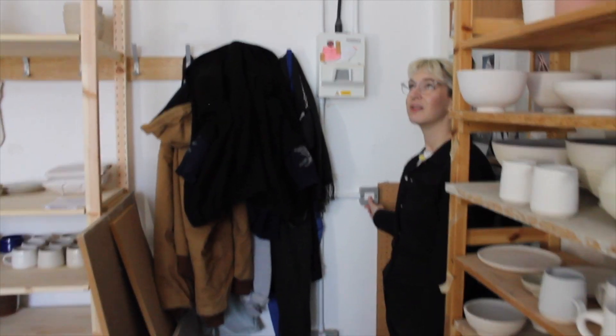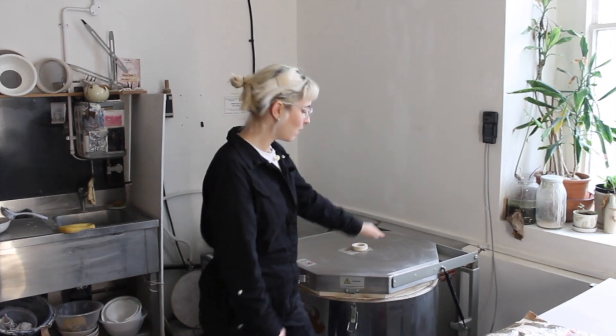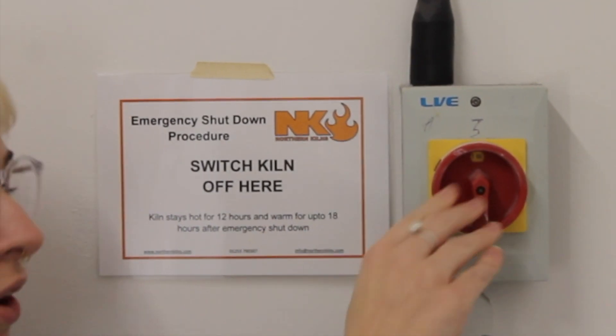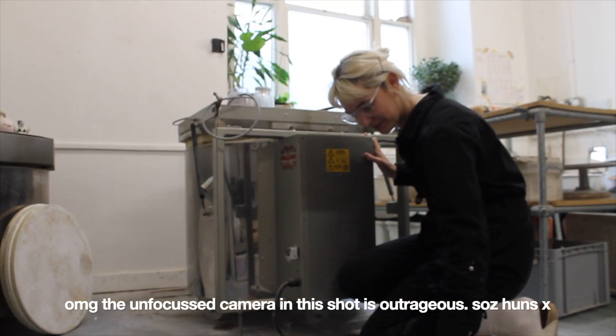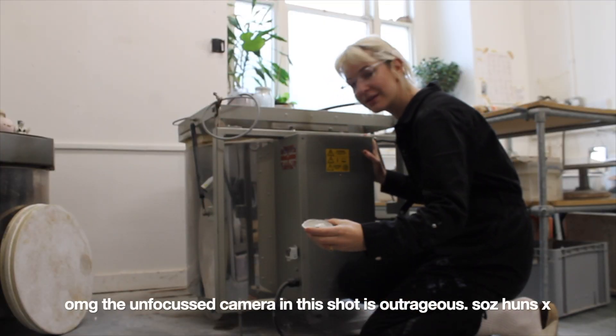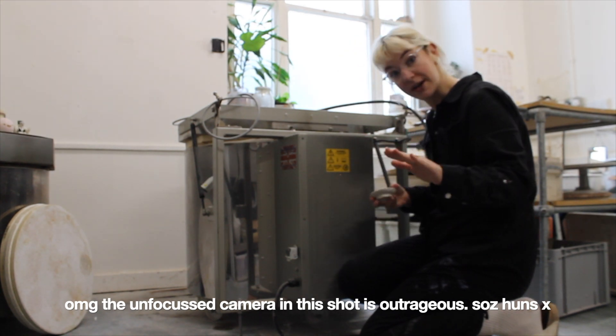Just a quick heads up visuals-wise: I'm going to turn on the big ugly fluorescents and I hate how they look in these videos, but obviously I need to see what I'm doing because I'm keeping my wits about me within this kiln. Important: keep your little screws aside in a little dish or something because they're very easy to lose.